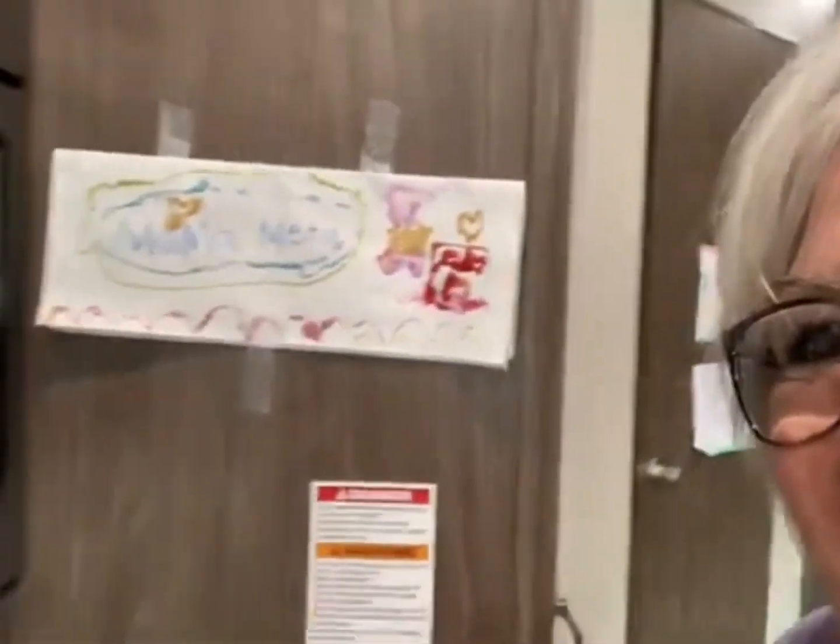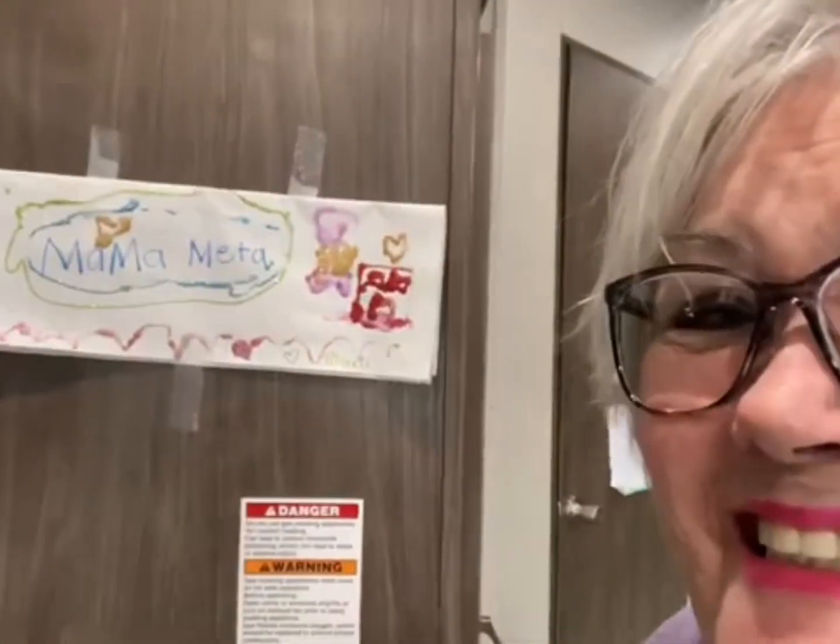Before we get started on that, I want to show you how excited I am. My little granddaughter made this little sign for me — Mamma Mita. She loves watching my videos.